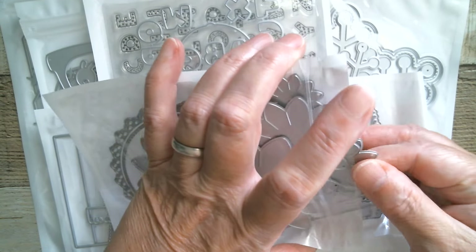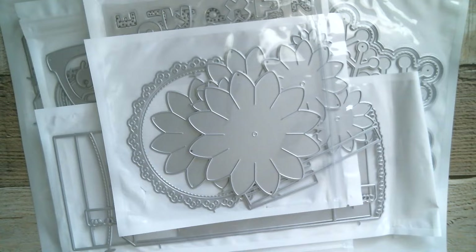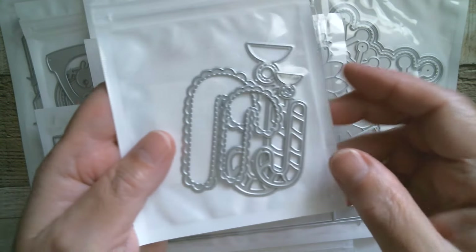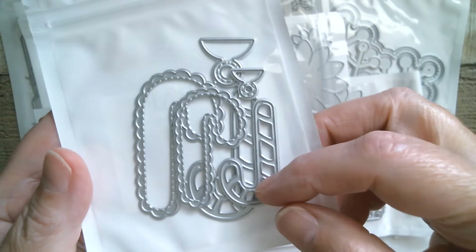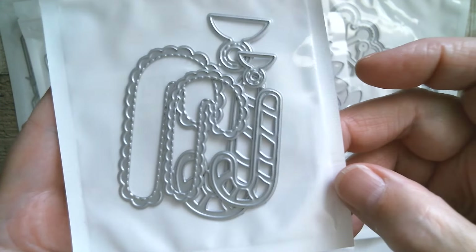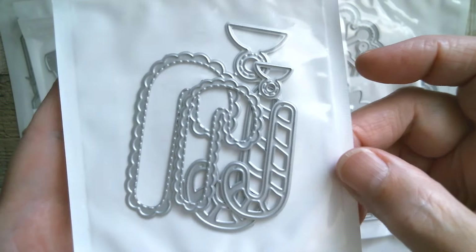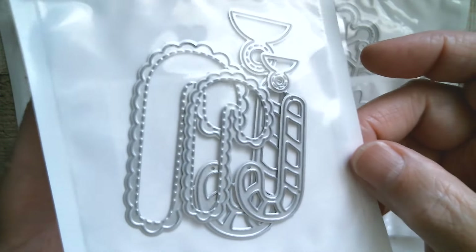Next up we have candy canes and these are really cute because they've got the little scallop lace backgrounds for them to go onto, and you've also got the little hang tags. Great additions for popping on a tag or using independently on a card — those are just really really cute.